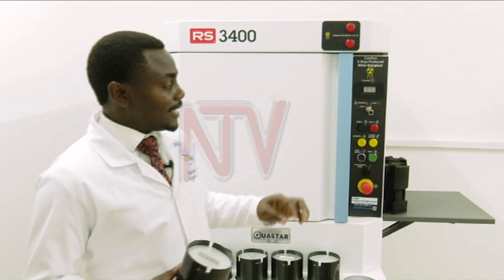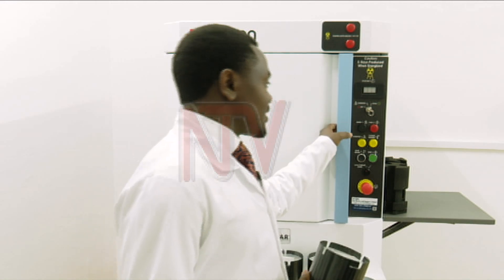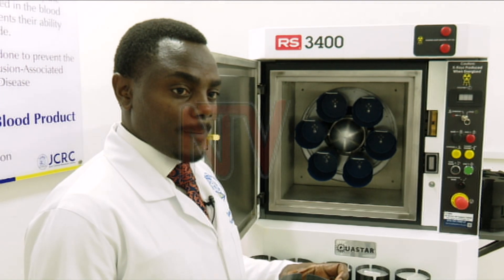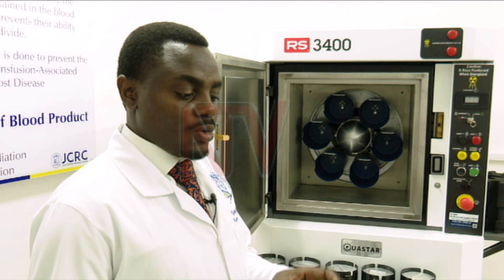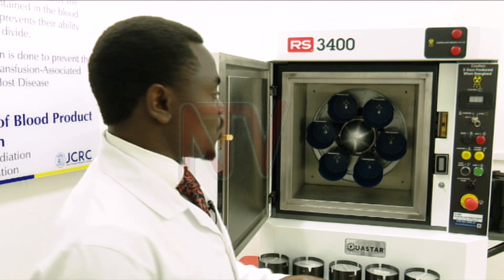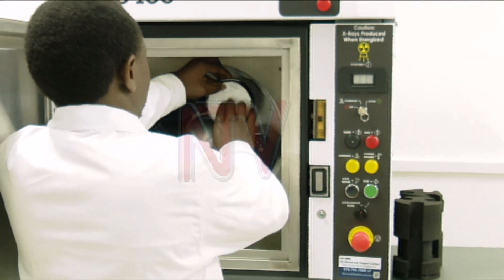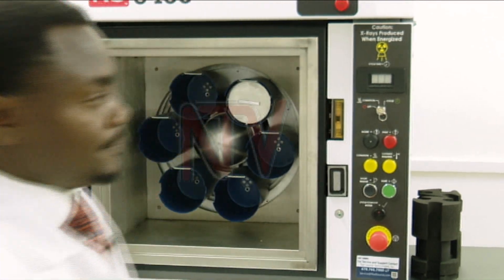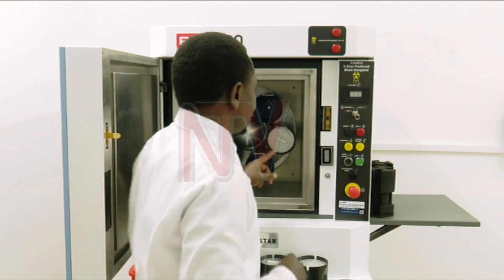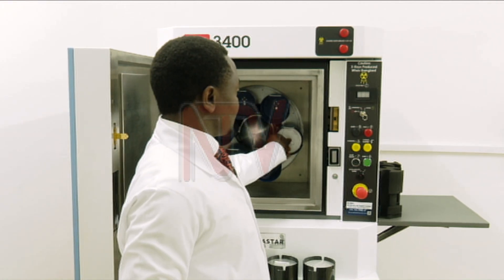When the blood is brought, it is put in these canisters. These have to be closed very well before being placed in the chambers. If you are talking about packed cells and they have come in three packets, you put two packets in one canister and the extra packet in another canister. You then put this blood into your chamber and make sure it is well locked and clipped so that the cover does not flip off.